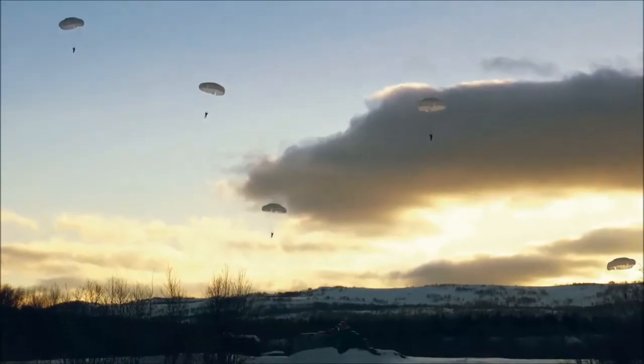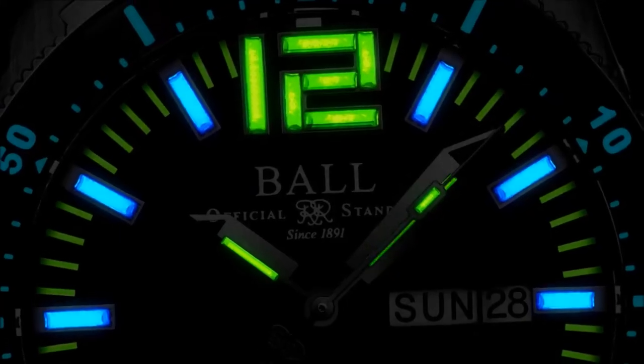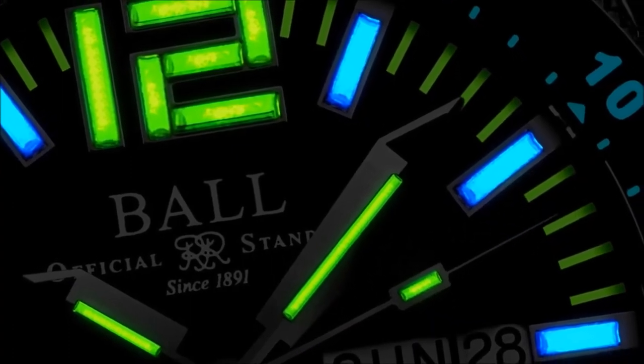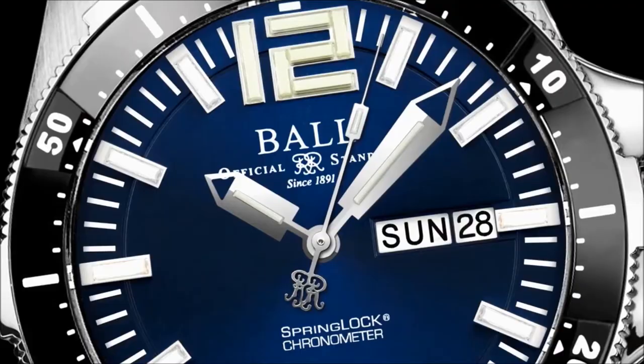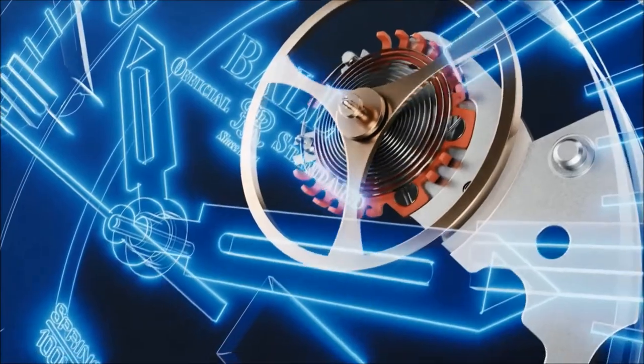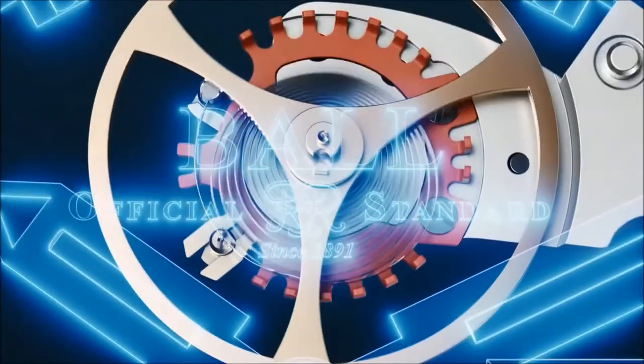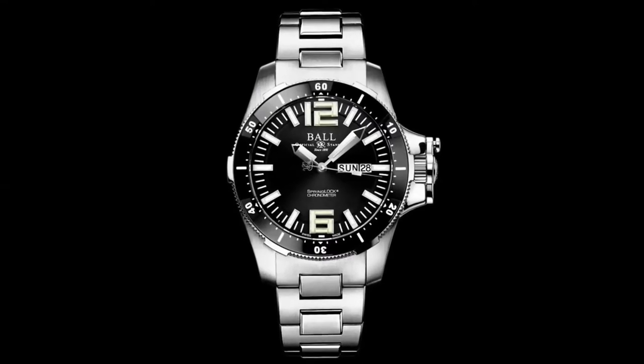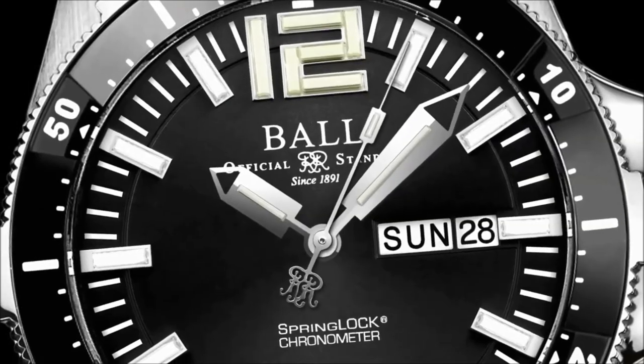Designed to meet the demands of the U.S. Air Force Para-Rescue Team, the Airborne 2 features robust micro gas tubes to conquer all darkness. Upon harsh impact, our distinct spring lock protects the hairspring from twisting, while an ultra-tough buckle withstands 1400 newtons of force.